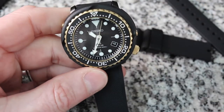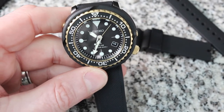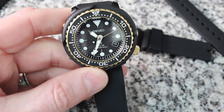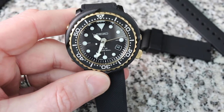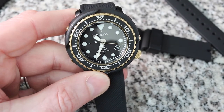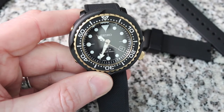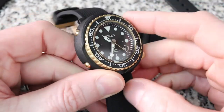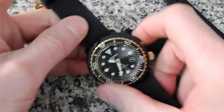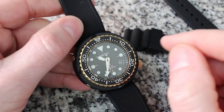This watch is going to be accurate to about plus or minus 0.4 or 0.5 seconds — not four seconds, point four or five seconds, so maybe a half a second a day give or take. It's going to be super accurate and you're not going to have to readjust this hardly ever. Another thing I really like about this is how it looks on a NATO strap — it really looks good on the NATO.